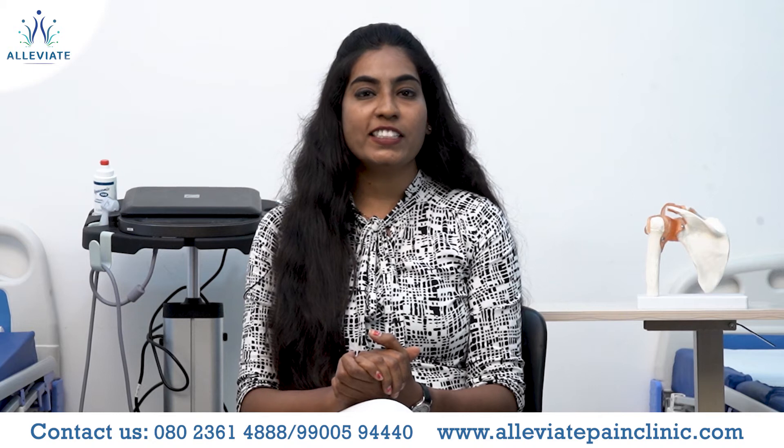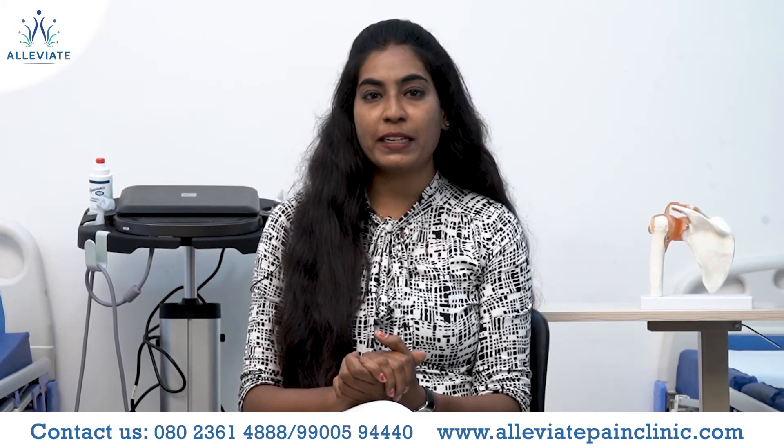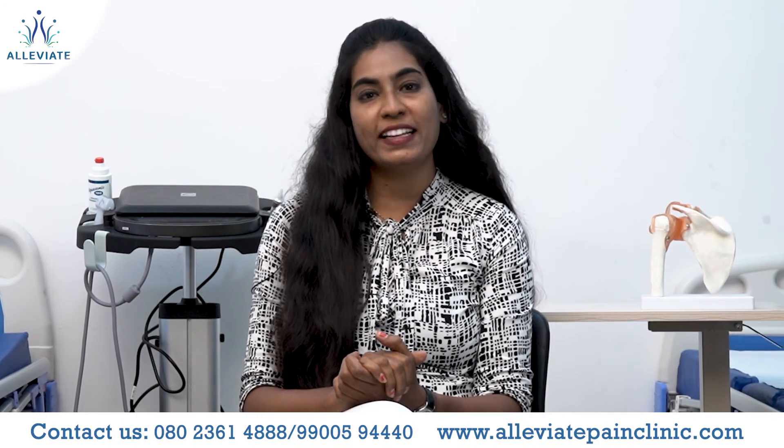These are some special and interesting exercises to improve your shoulder range of motion at your home. If you are still having shoulder pain, please visit Alleviate Pain Management Centers — we are happy to help you always.